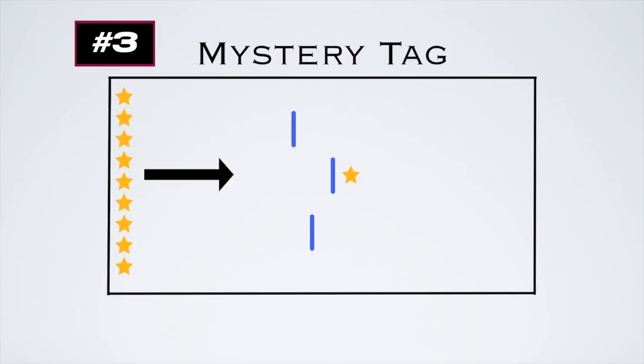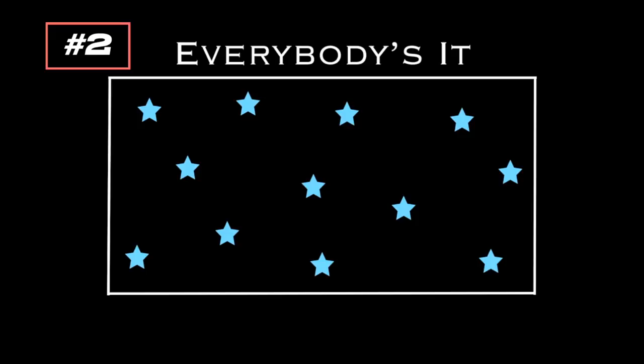There's a simple game called Everybody's It for grades 1 to 8 — no equipment needed. Everybody is it and everybody can also get tagged. If a player tags somebody, that player has to sit down and stays down until the player who tagged them gets tagged. If players tag each other at the same time, have them do rock, paper, scissors to see who sits down.